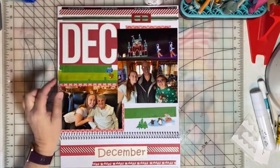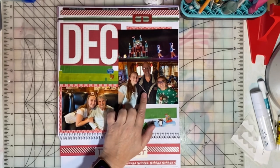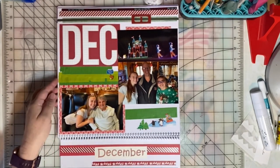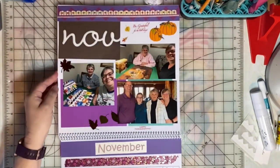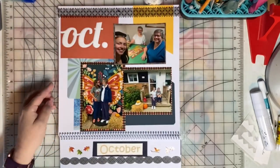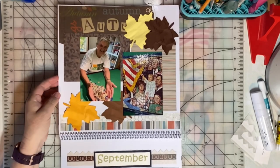Then in December, Kelly was home and they came out on Christmas Eve. My brother came out. We also went to the Festival of Lights in East Peoria. So you can see that I just used lots and lots of stickers and stash items to create a fun calendar.